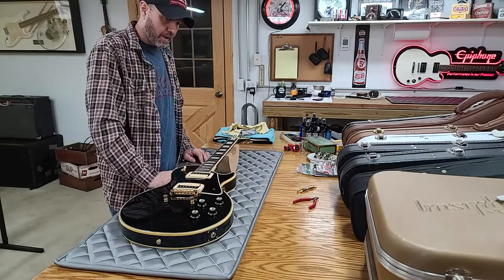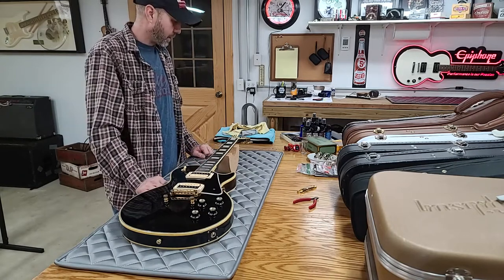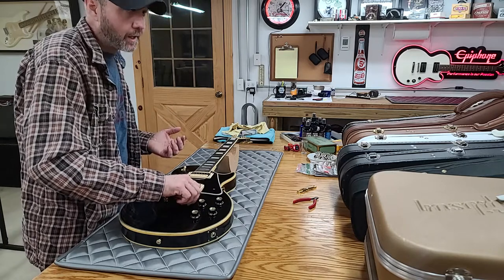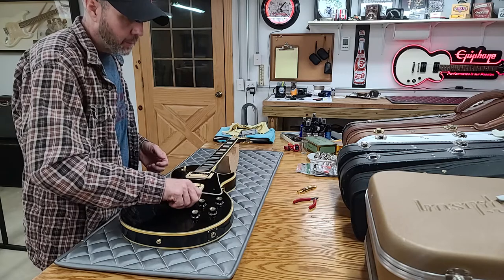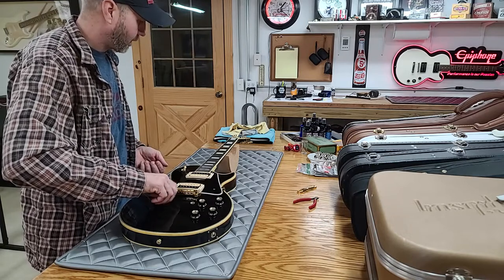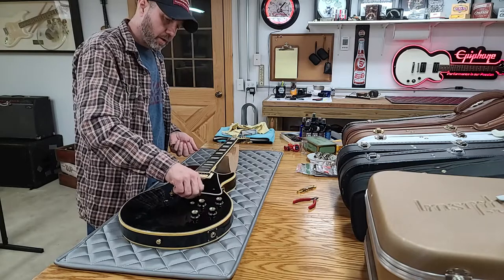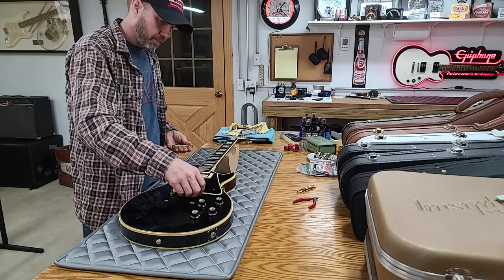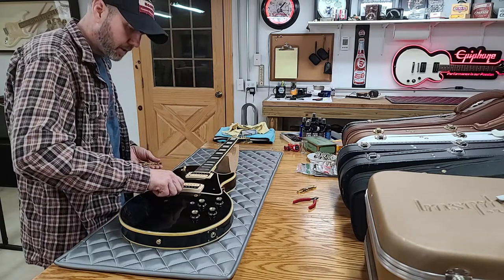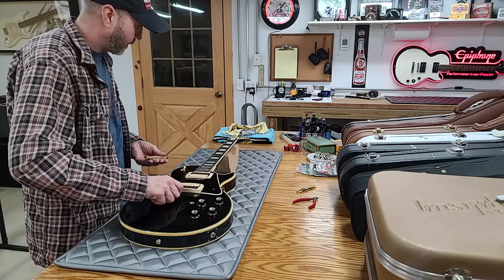There's a gorgeous triple-pickup original-case one on Reverb right now — just immaculate, a 76. The guy wants like $8,900 for it. You're not going to get another one that clean, so beauty is in the eye of the beholder. I would actually pay that money for it but I don't have almost nine grand to throw at a guitar right now. I also need to get a 77 — I want to get a Deluxe Pro or just a standard with P90s in black, because I was born in 76 and my wife was born in 77.